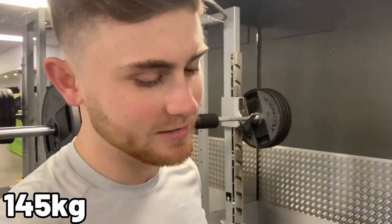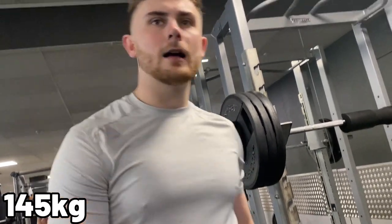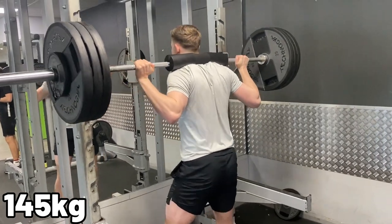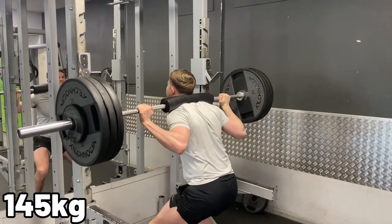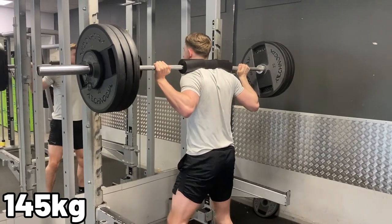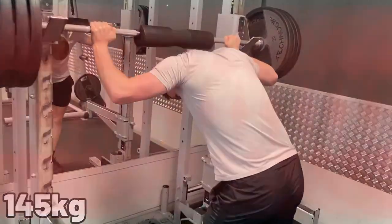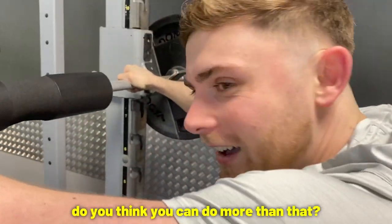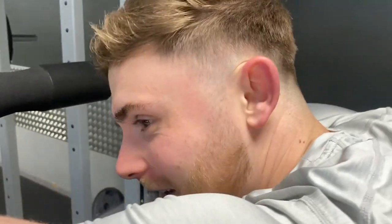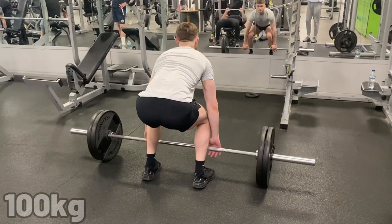I struggled on 140kg, so we're going to put the 2.5s on each side. I'm not going to count that one because I didn't do proper form — let me know what you think in the comments. So that brings my one rep max on squats to 140kg. Next up are deadlifts, starting off with 100kg — let's see how I do.